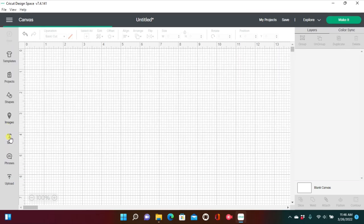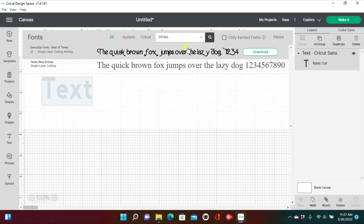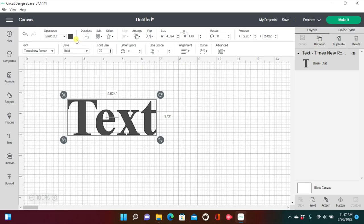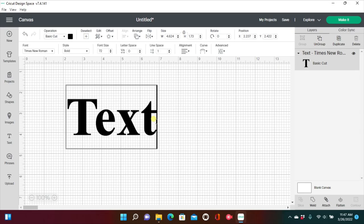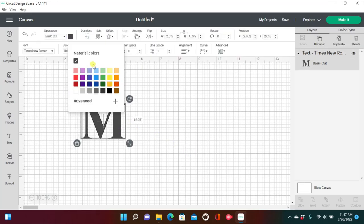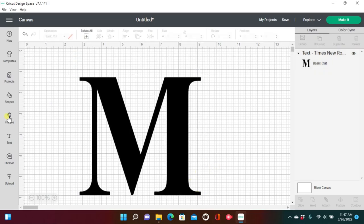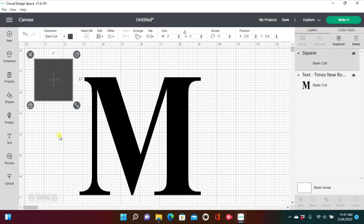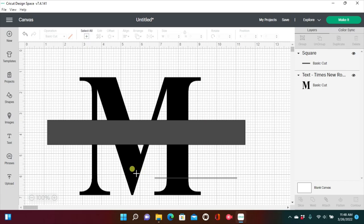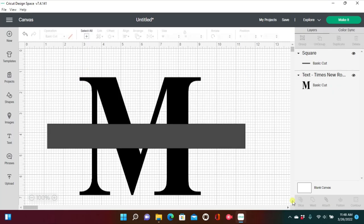Number nine: monogram letters. Go to text, click fonts, and find Times New Roman — just type 'Times' and it should pop up. Change the style to bold and the color to black. We're going to use the letter M — make sure to use a capital letter for monograms. Make your letter large, then go to shapes and grab a square. Unlock the square so you can resize it into a long thin rectangle, then use align and center vertically to place it perfectly in the middle.